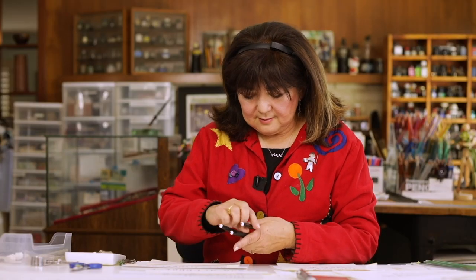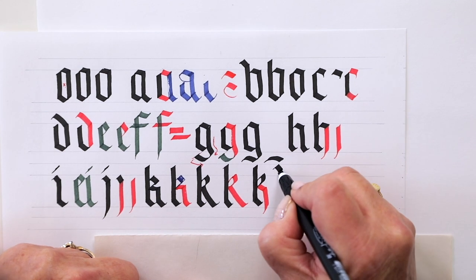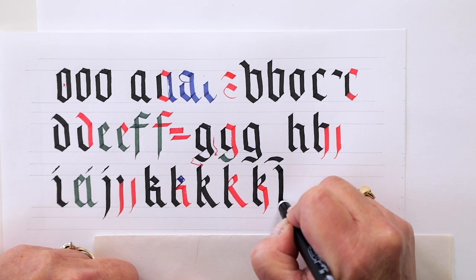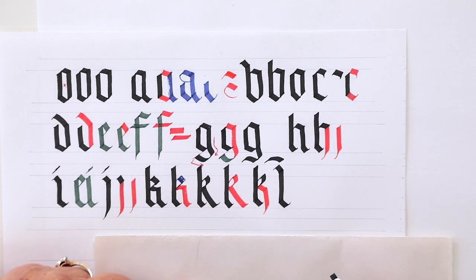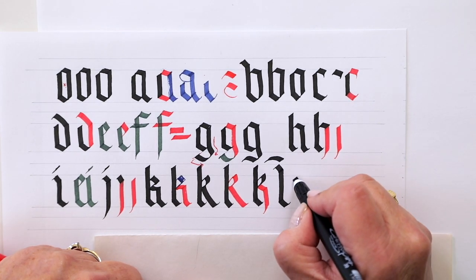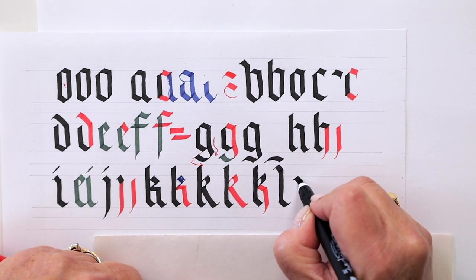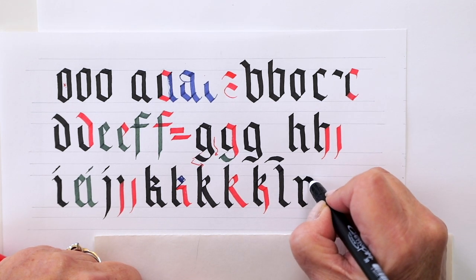Now for the L: put on that serif stroke, go straight down, get to the bottom, and move it to the right — and that's all there is to that one. Or you can leave the serif off. You can see that the beginning of all these letters is pretty much the same, which makes them very fast to do.